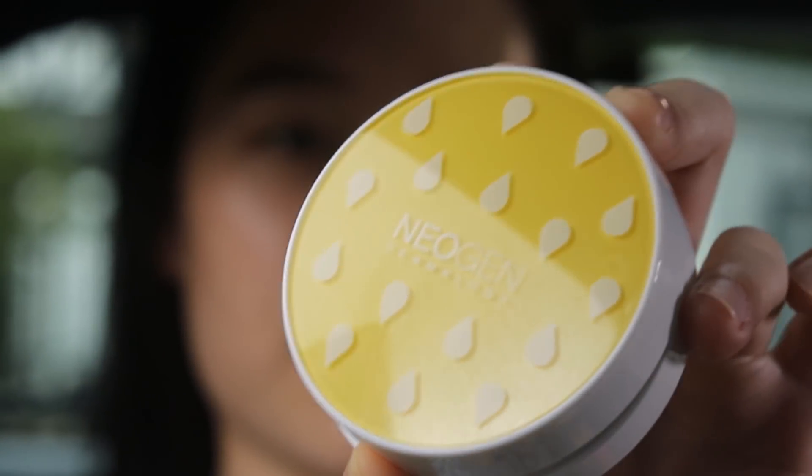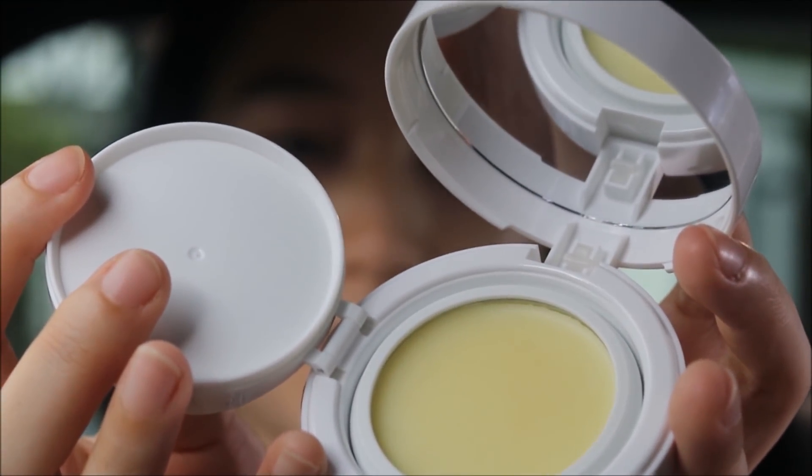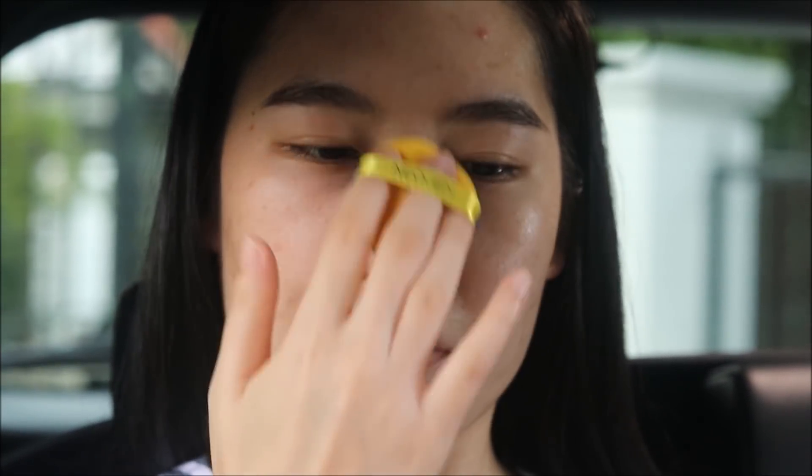Then moving on to Neogen's White Truffle Pack. It comes in a balm version, so you do the same thing. I find that a combination of all three together is just super nourishing and so good for your skin.